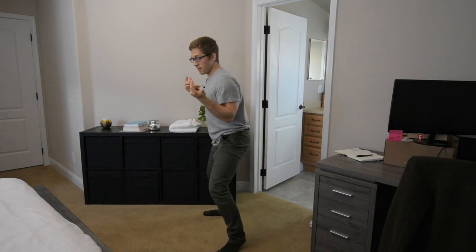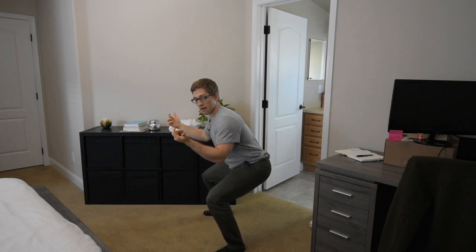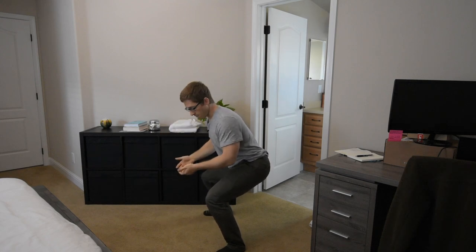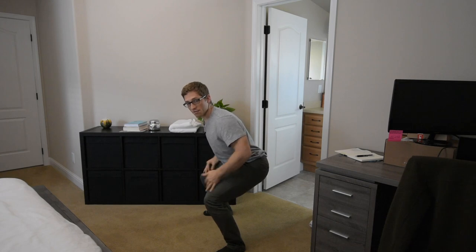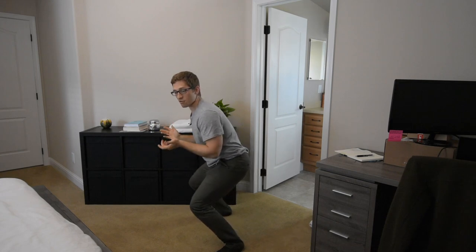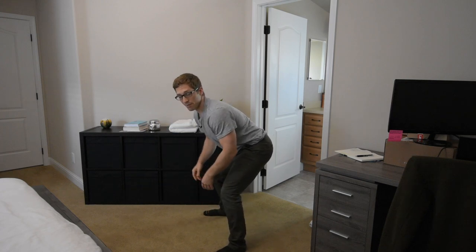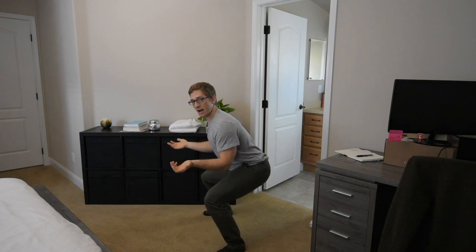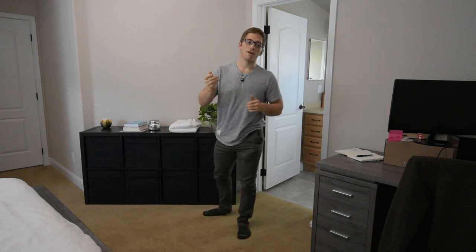The biggest fix is when you sit down, shift yourself back. Feel those heels sit down on the ground and feel your glutes and leg muscles engage. Oftentimes when you shift forward, you only feel it in your knee or even in your ankle and calf area. If you're shifting forward, focus on sitting back at the bottom.